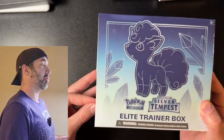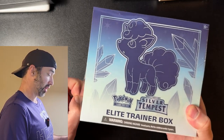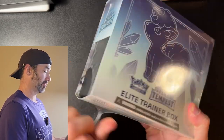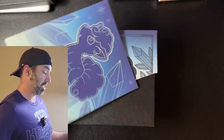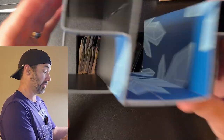The seller will be in the description — I'm not affiliated, not shilling for them, I just think they're trustworthy from what I've seen. Let's open this Silver Tempest ETB and find out what's inside. Really hoping we get some good hits today — maybe a Lugia, some full arts, some rainbow rares. The possibilities are endless.